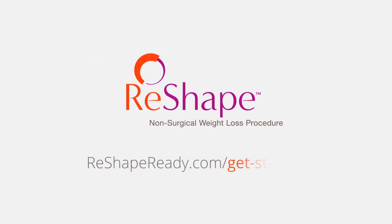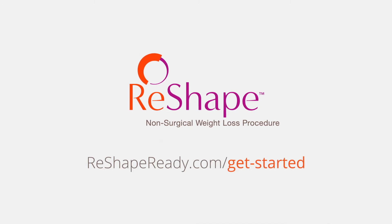For more details about the Reshape procedure, talk to one of the exceptional physicians near you that offers Reshape. A complete list is available on the Reshape Get Started page.